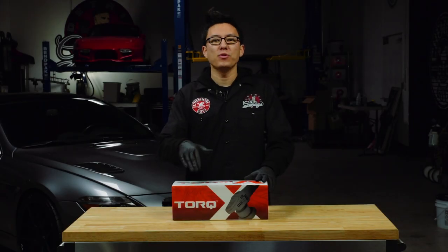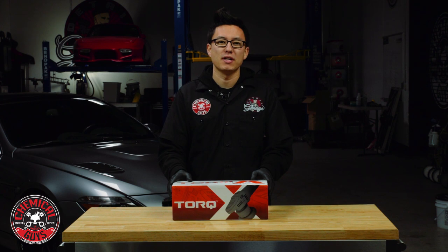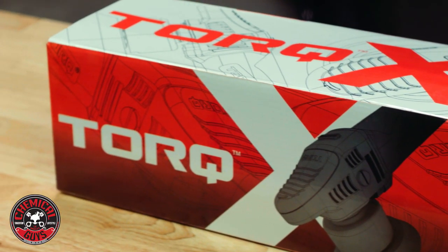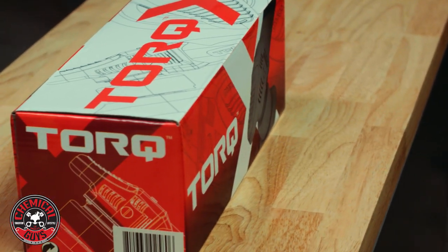Today we're going to be unboxing the brand new TORQ X Dual Action Polisher. This machine is going to be the perfect entry-level machine for any enthusiast detailer, or make a great addition to any professional detailer's arsenal.